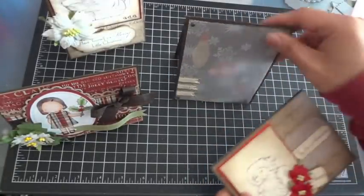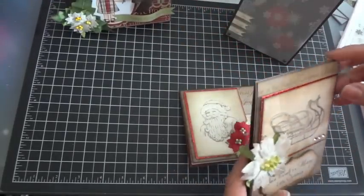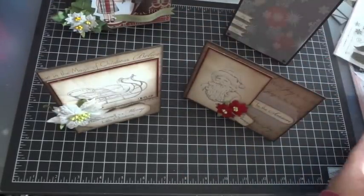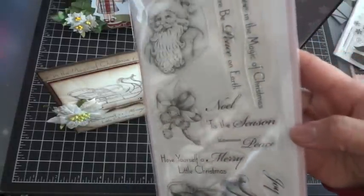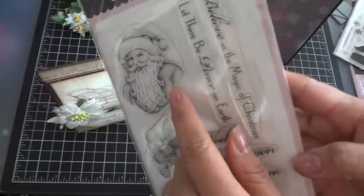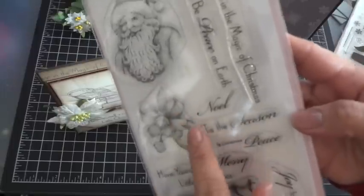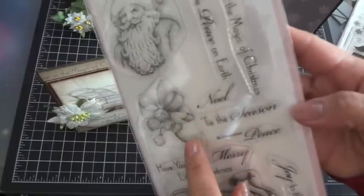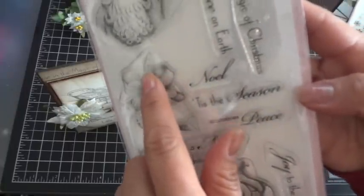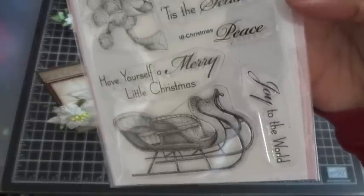These next two cards I had so much fun with because I am in love with My Favorite Things' Inspired By collection. To me it's got a real vintage feel. This is the Inspired By Christmas set and I love the Saint Nick image - it's really vintage and fun. The cool thing about MFT's Inspired By set is when you do your Copic coloring with these, it makes it so much easier because the cast shadows are already included in the stamped images.